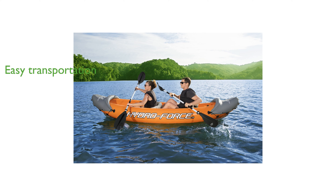grommets, and sturdy carrying handles. An integrated drain valve simplifies deflation, making end-of-day storage quick and easy.